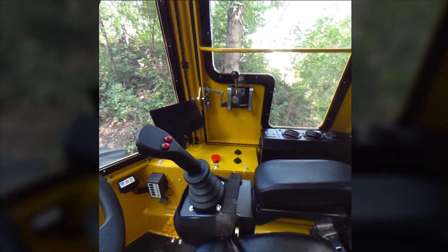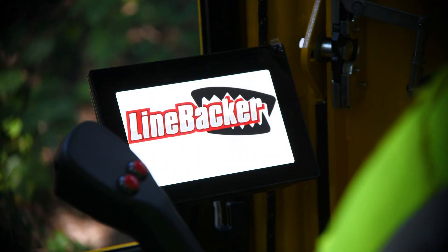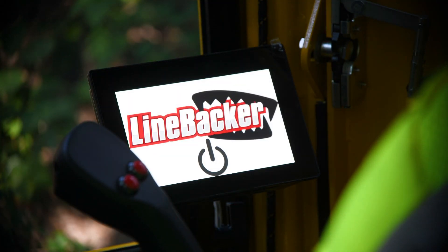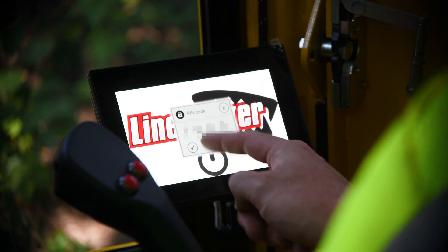Over on the right-hand console by the display, there is an e-stop. You pull up on the e-stop, and the display will then turn on. Once the display turns on, you can use it to log into the system to start and control the machine. When you first power up through the e-stop, the display will come up with the linebacker logo and a start-stop symbol. You press that start-stop symbol, a passcode will come up, and you'll enter the passcode for your machine, which can be set based on your company's needs.